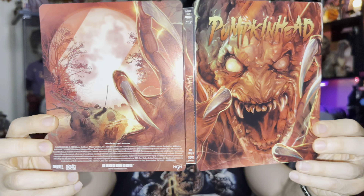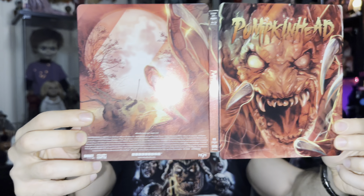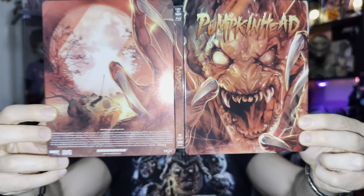So if you guys don't have a 4K player, you can still watch the movie on the included Blu-ray. I'm going to go over the steelbook real quick — when you open it, this is what it looks like inside. Here's the 4K disc holder — this is the entire steelbook open.